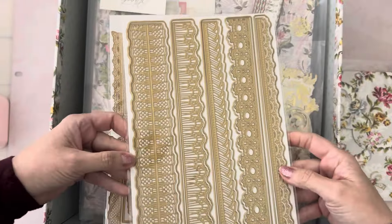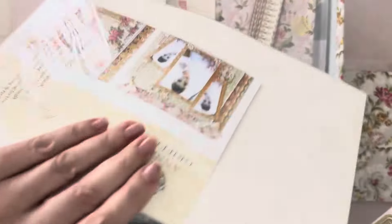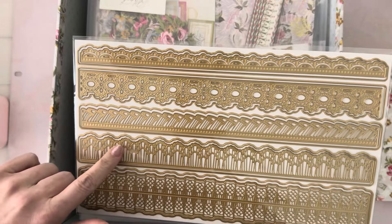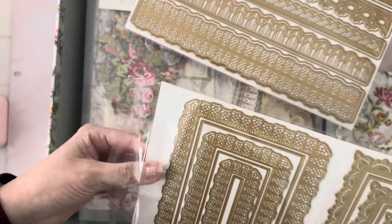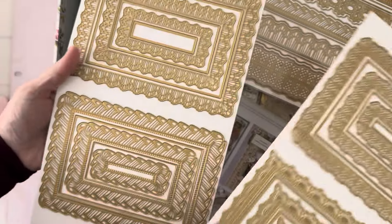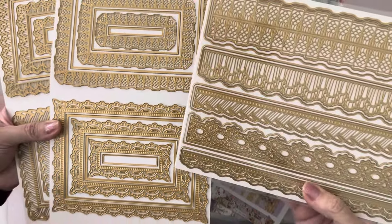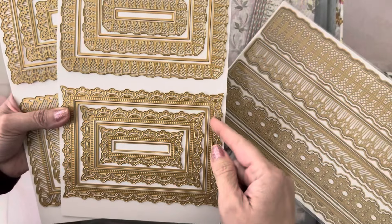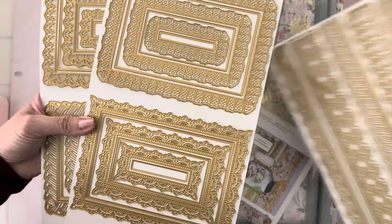You get these 12-inch border dies and they go with the frames. I think there are four frames in here. These are really pretty — you have an inner layer and an outer layer if you want to do a different color on both. You get four sets of these frame dies and they go with these pretty borders. This is a scallop right here, and it goes with that scalloped edge, so we'll be doing some really pretty layouts with these dies.